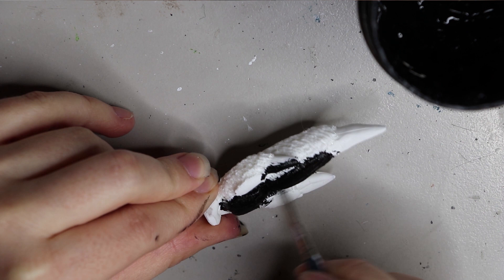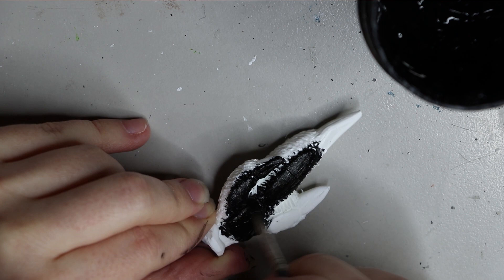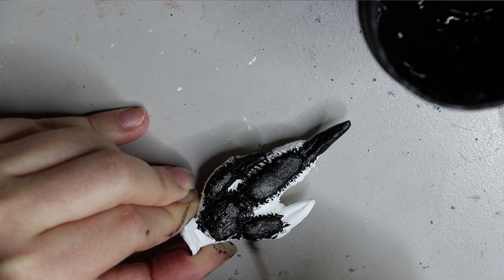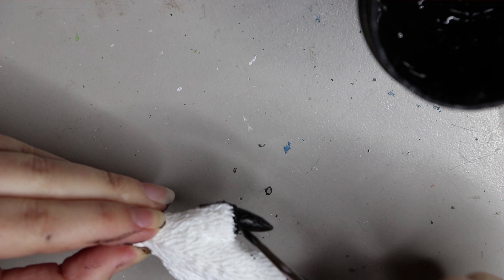Kangaroo feet are a little unusual — here's what they look like. I've never really seen a foot quite like this in anything else, so it was a different thing for me to sculpt, but it's very clearly a distinct kangaroo foot. Again using the same Chromacryl black paint, primed first. I usually coat the resin pieces in a couple of layers of paint just so it has a nice solid paint texture.